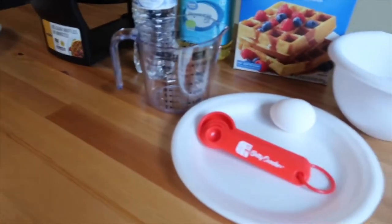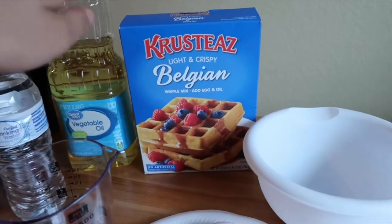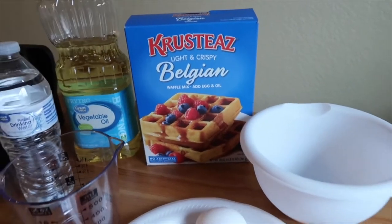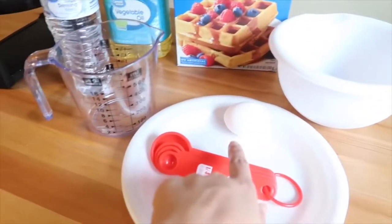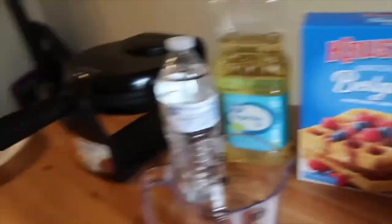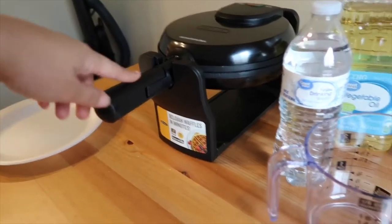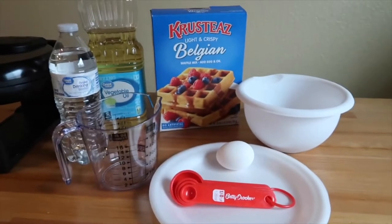So what is this, Kaden? Let's show them what we have. So for the waffle mix that we bought, all you need is water, egg, and oil. So we have a bowl right here. And what is this? Are you still sleepy? Yeah. What's this? An egg. An egg. And what is this? A water. And what is this? An oil. Oil. Good job. High five. And what is this? A waffle mix. Waffle mix. Okay. All right. So let's go ahead and start.